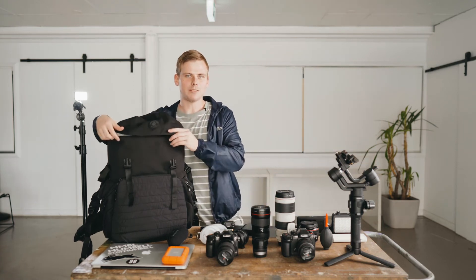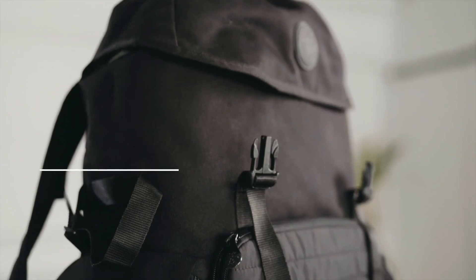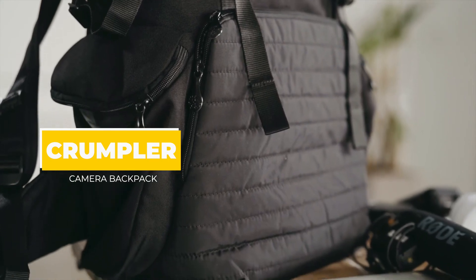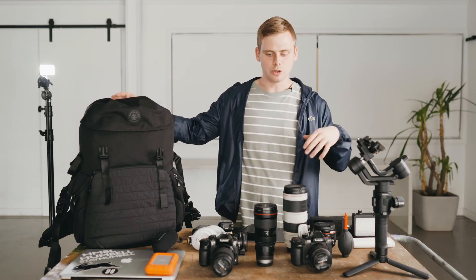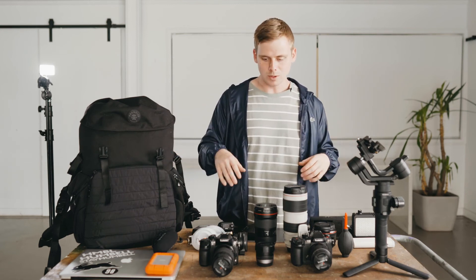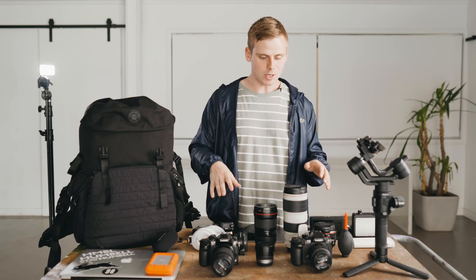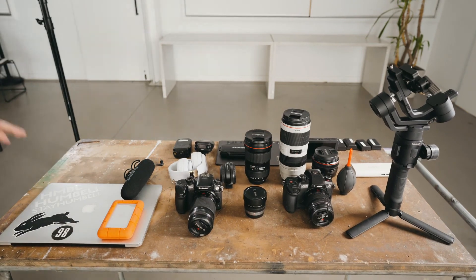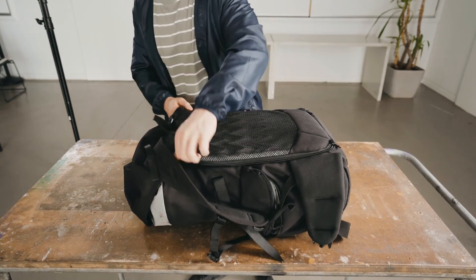My current bag of choice is this Crumpler backpack. I've had it for quite some time now — it's traveled around the world with me. It fits all of this in it surprisingly. It's got a raincoat, a spot for my laptop, camera compartments, lens compartments, and spots in the front for my drives. To be able to fit all this in it just makes my life ten times easier. So that's my everyday kit — I've shot documentaries, music videos, and action sports films on this stuff and it's always done me well. If you're looking to expand your kit or see the latest tech, come see us at MacArthur Camera House and we'll help you out.